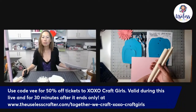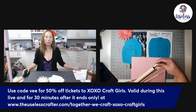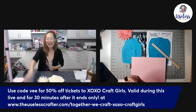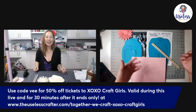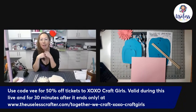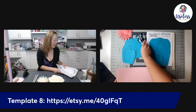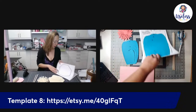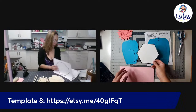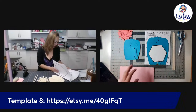We won't use all of these dowels tonight. For tonight's tutorial we'll be using the three-eighths-inch (yellow) and the five-sixteenths-inch (red). Going forward on my tutorials I'll reference these, and I'll let you know what size dowels they are if you don't have Julie's specific ones. We're also using the five-and-a-half-inch hexagon as our base.